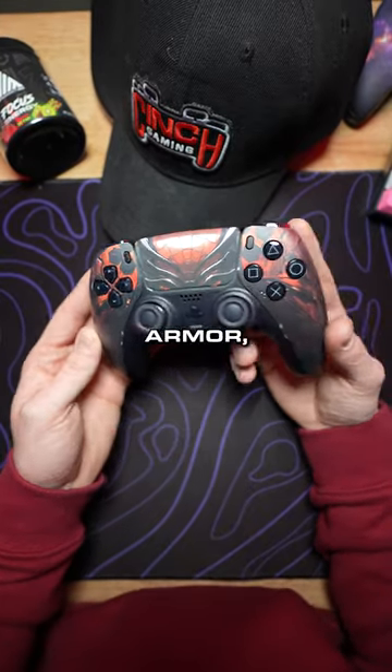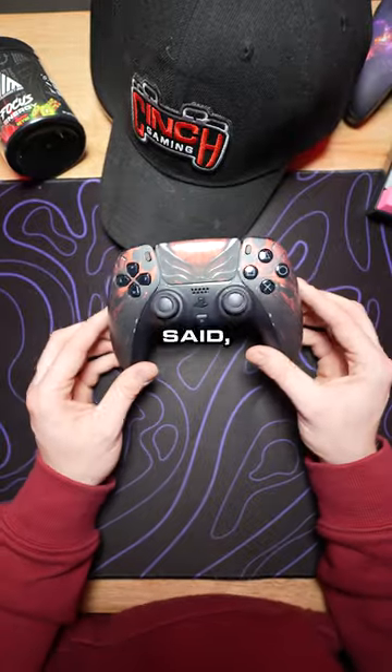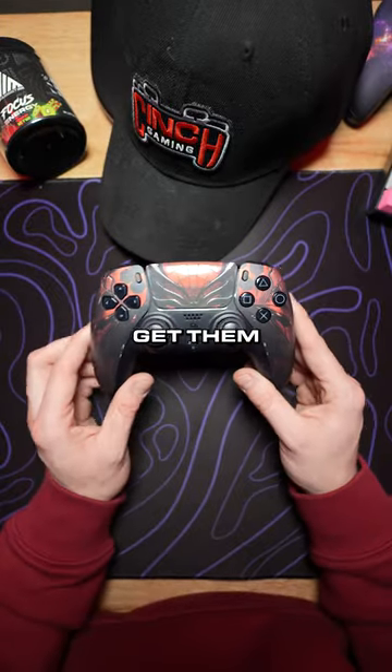And you get this sweet spider armor — it's got the spider legs coming off to the side. Let me know what you guys think of this build. Like I said, these are limited. I think we put about 10 to 15 up and they ship within 24 hours, so if you want one, you better get them now.